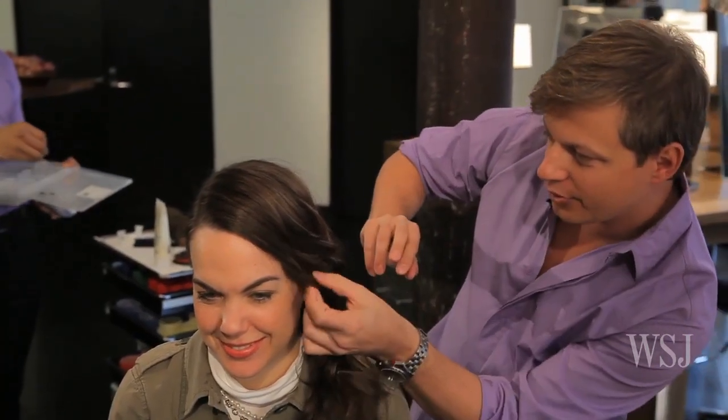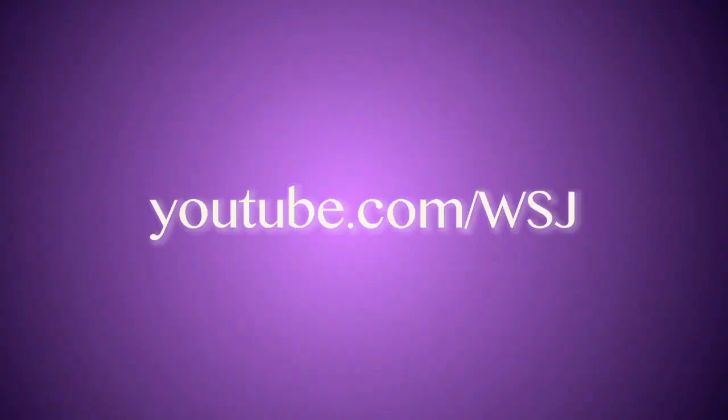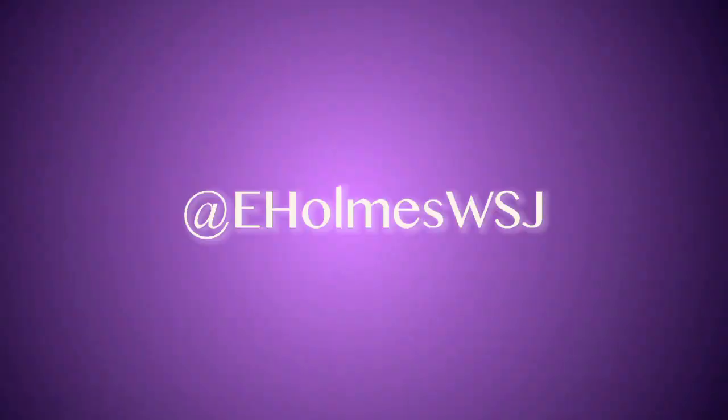And now you're ready for the arena. May the odds be ever in your favor. For more tips, tricks, and the latest style news, keep it at YouTube.com/WSJ. You can find me on Twitter at eHolmesWSJ.